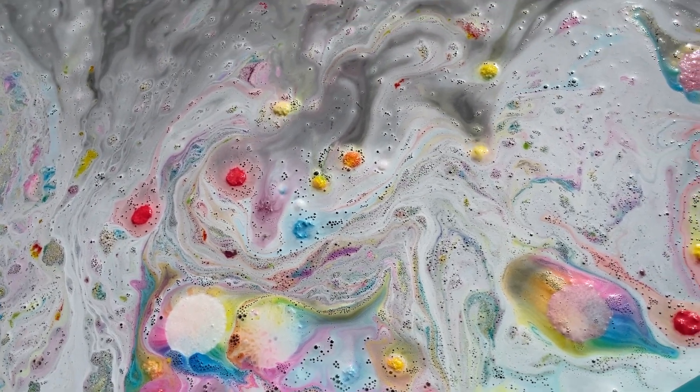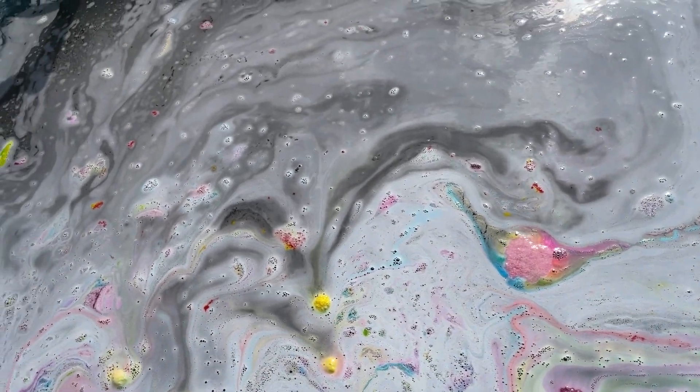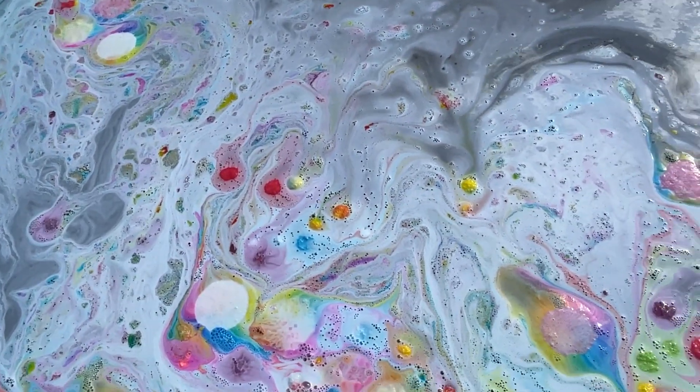It is so pretty in its own way. It's definitely taking them a while to disintegrate. But look at the darkness — it's so dark and gross underneath all this white and colorfulness. So yeah, that is what happens when you throw 100 bath bombs into a pool.